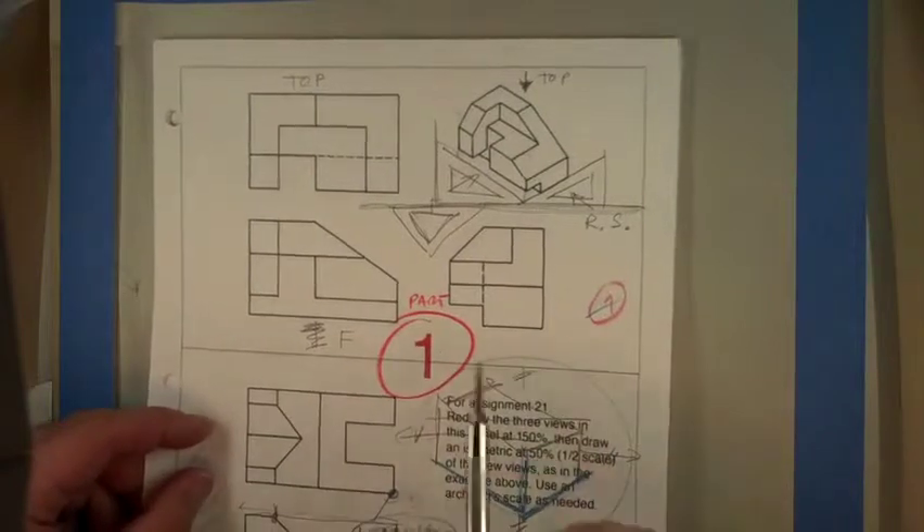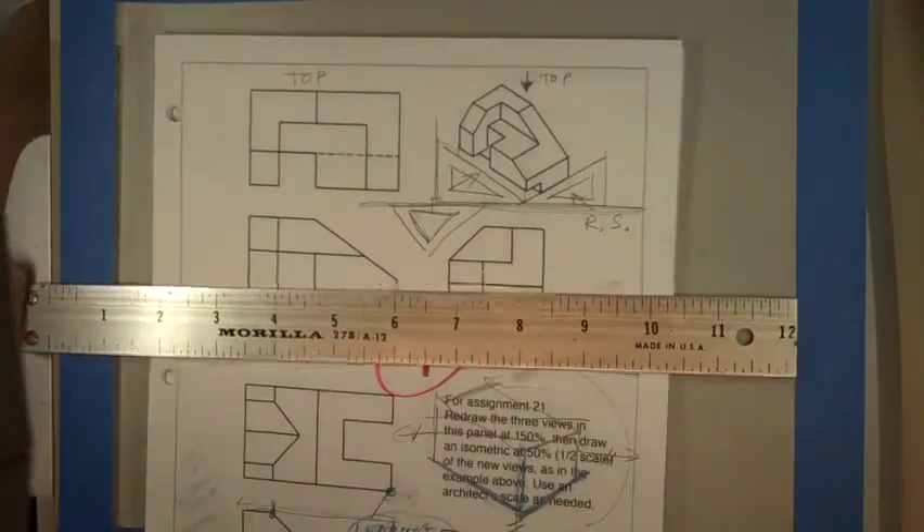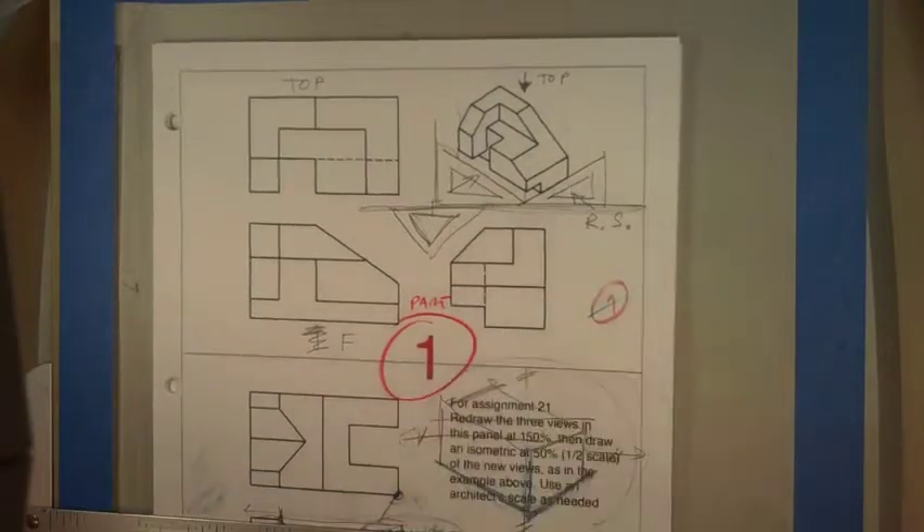You should definitely use your T-square for this, along with squares and triangles.